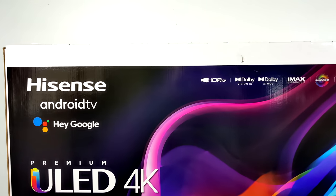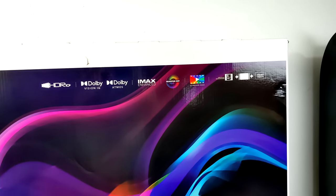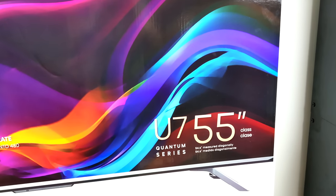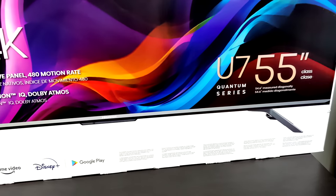Hey, what's going on everybody? It's ETA Prime back here again. Today we're going to be taking a look at a new Android TV that I recently picked up on a Black Friday deal. Now this is a real Android TV — it's a 55 inch. This is the Hisense U7G.